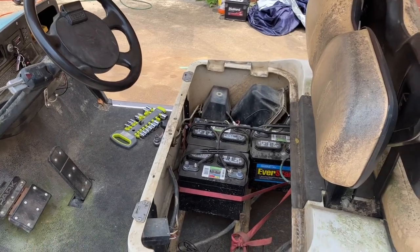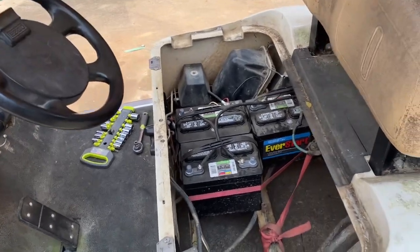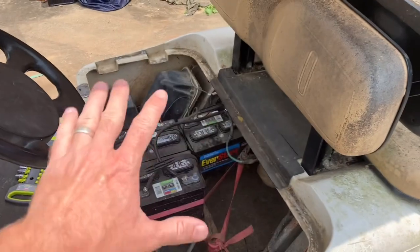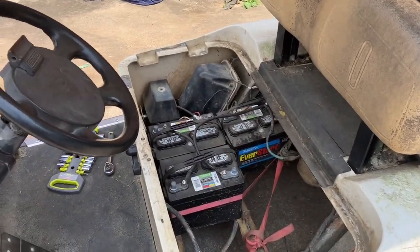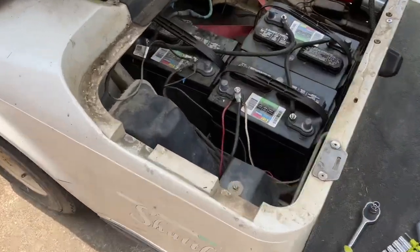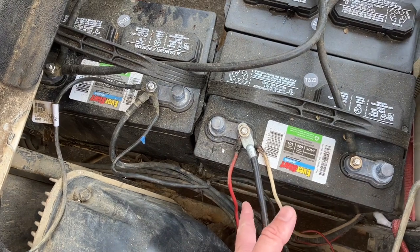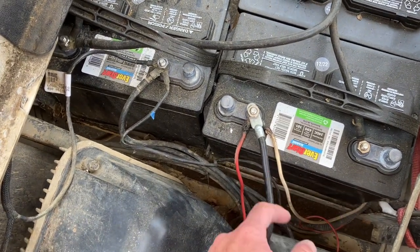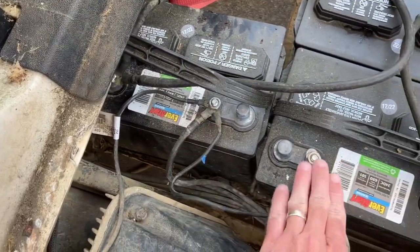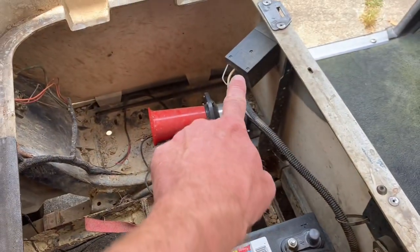I get questions all the time about the wiring on this thing, so I'm going to dive into it a bit more as to what goes where. Here is the seat off. We're going to pick up on this side because a lot of people's questions stem from these two bars here. This is the positive — I know it's black, they didn't have another color when I went to order it — and here is the negative.